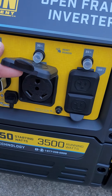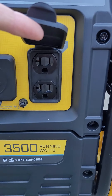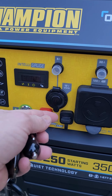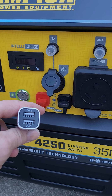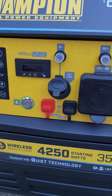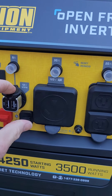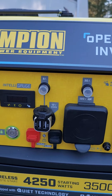It has the 30 amp for the RV and then two 120 volt plugs. But the thing I liked is this one also had the 12 volt plug right here. It came with USB ports as well. The reason I like that is when you're camping, sometimes you have 12 volt appliances you want to plug in. If this is running you can just plug into that — like if you're going to air up your mattresses or whatever.